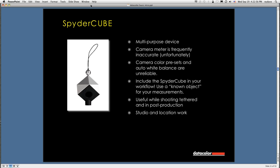The SpiderCube is a multi-purpose device — it's sort of a gray card on steroids. You can use it to help with in-camera white balance, but also in post-production for setting gray point, white point, and black points, evaluating your exposure in-camera, and a number of other things.